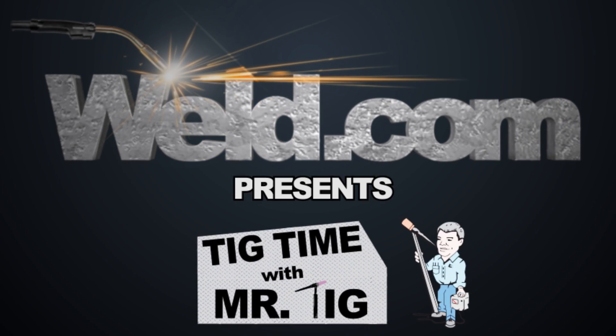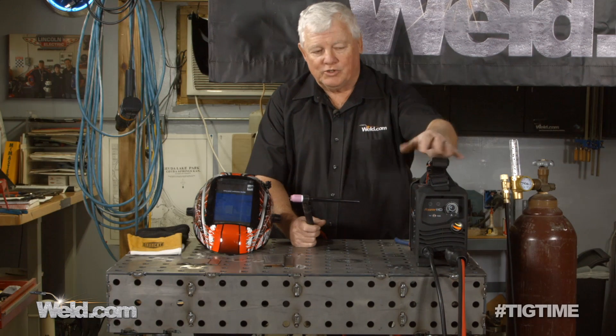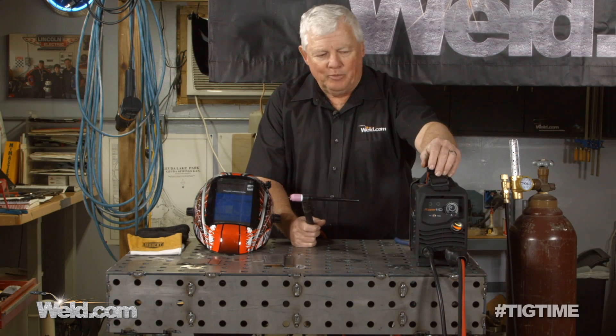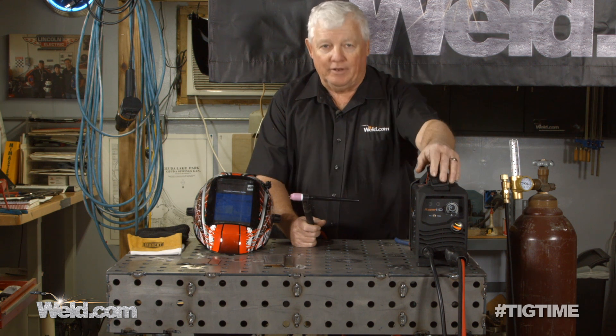Hey, welcome to Weld.com, home of TIG Time. I'm Mr. TIG, and we're doing a two-part series on this little power supply. We're not necessarily testing it — we're actually trying to find a power supply that we like that will help you get into welding.